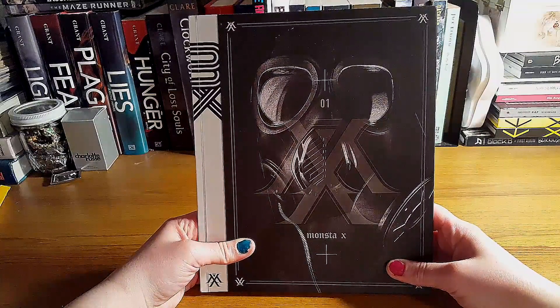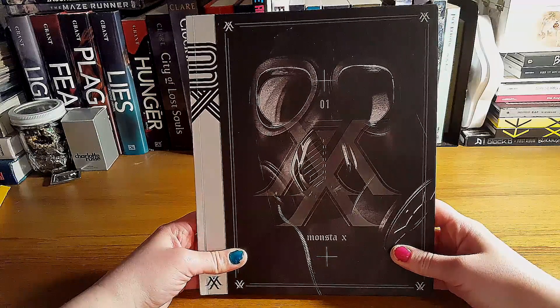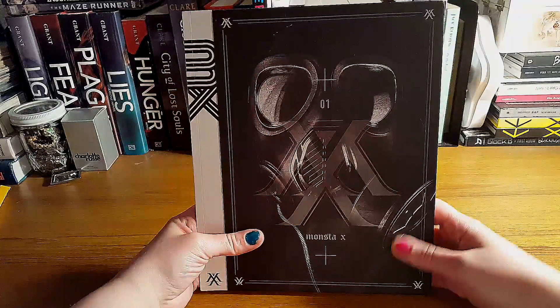It's my first unboxing K-pop, and my first of six CDs. So thanks for watching. Bye.